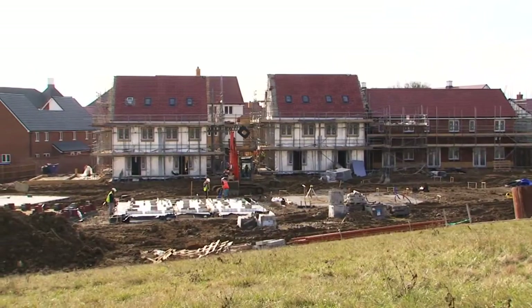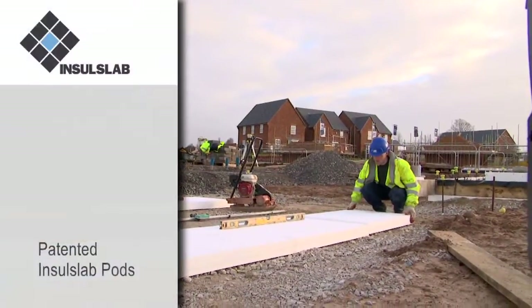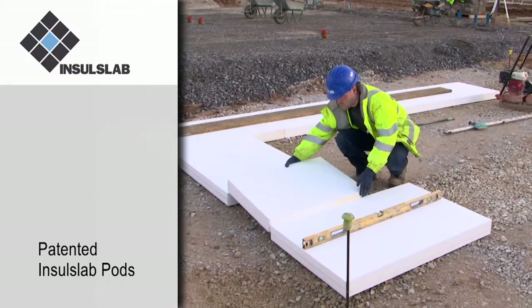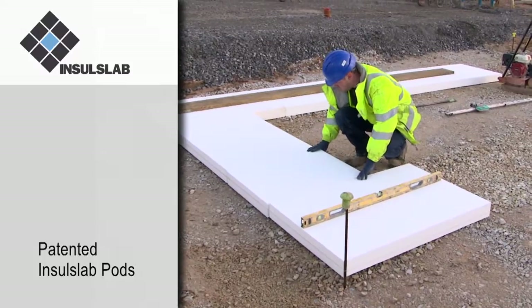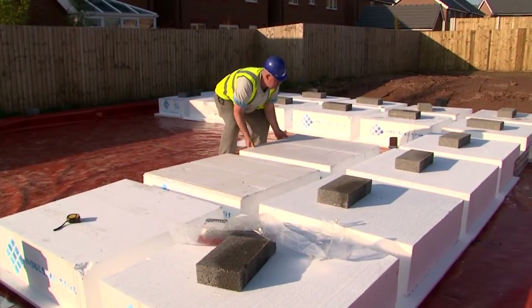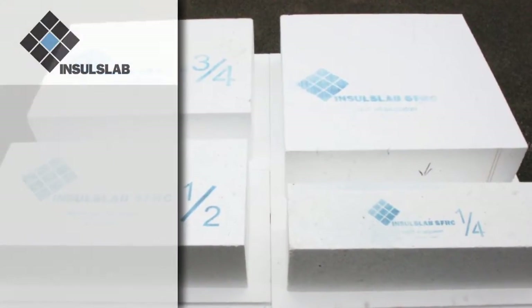Insull Slab is an innovative, high-quality, patented in-situ concrete slab foundation system which can deliver a foundation-to-finish-floor-level solution in one operation. This comprises a series of patented interlocking expanded polystyrene pods and a specific BBA-certified steel fibre reinforced concrete design mix.